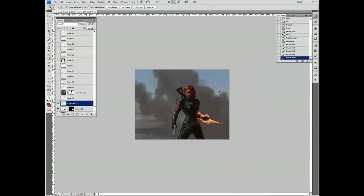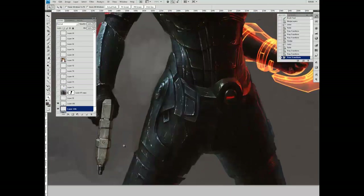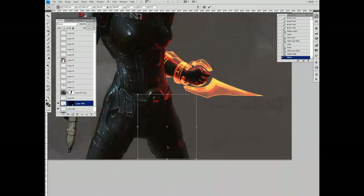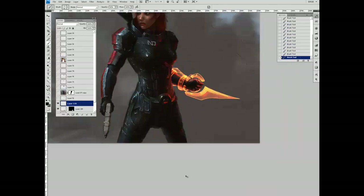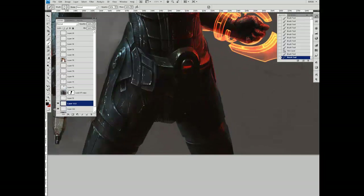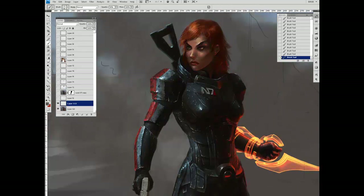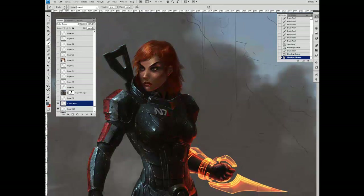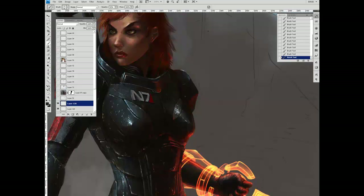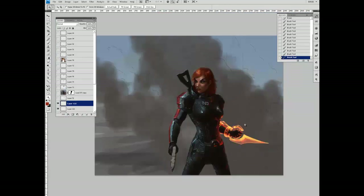Here I'm repositioning the arm, because if her arm was back matching the angle of the shoulder, it would actually be a little bit further. Now fixing up the legs, painting in some geometry. In some of the official artwork from BioWare, she has these cleavage-y parts of the armor — they're stainless steel versus the rest of the black armor — so I added those in.